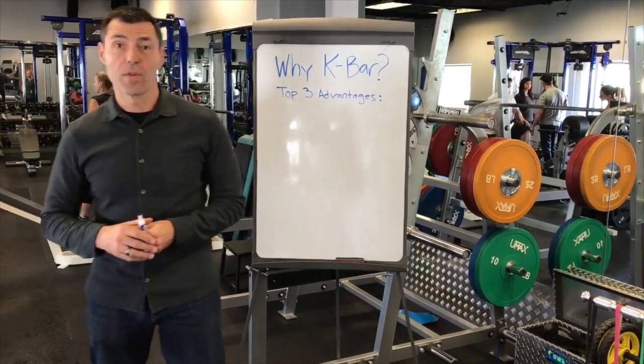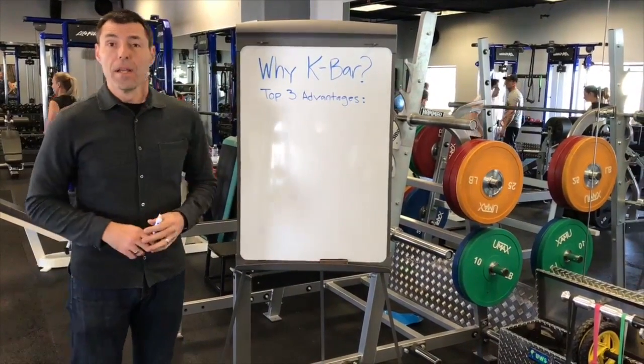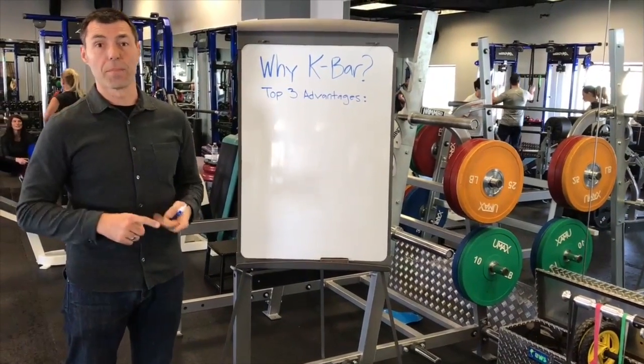This is Brian Shires and I'm Brian Baudiglary over at the TLT FC. We're going to talk real fast about why the K-Bar is better than the Bamboo Bar for training for strength and power.